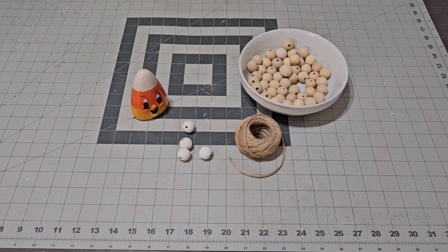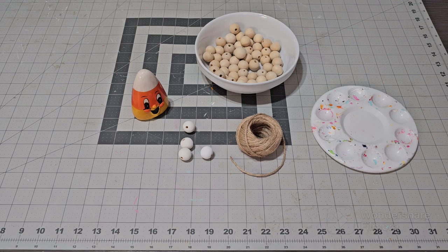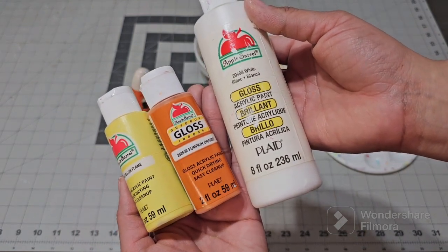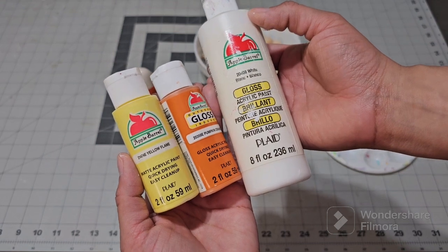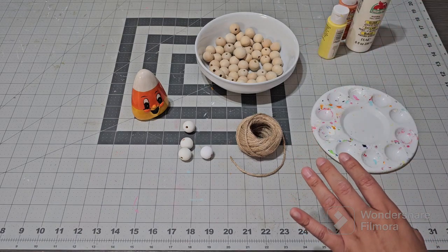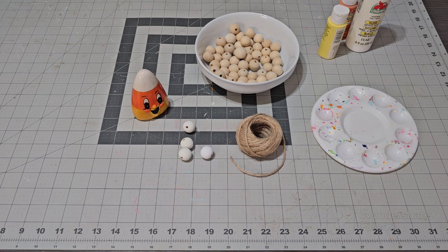I didn't have a garland and I have so many — you guys have seen all my videos for every holiday. I did not have a candy corn one and I decided why not make my own since I love to make stuff and I already had the beads. I'll link the paint color down below so don't worry about that. I got my paint at Walmart, super cheap and super affordable. I'll link that down below as well as my Amazon storefront and my Instagram so you guys can go follow me.